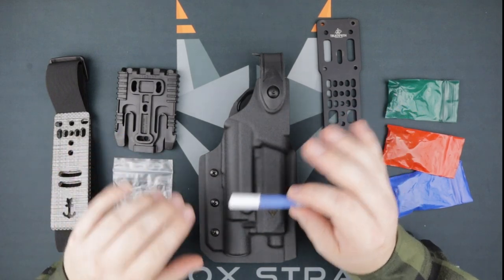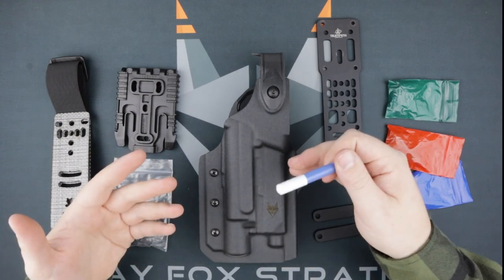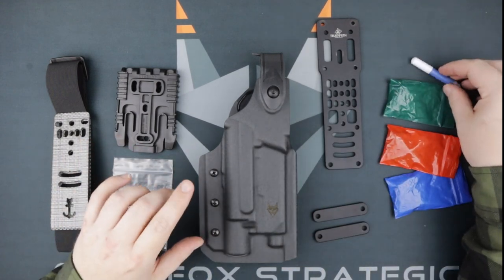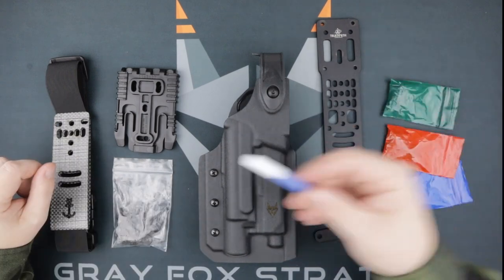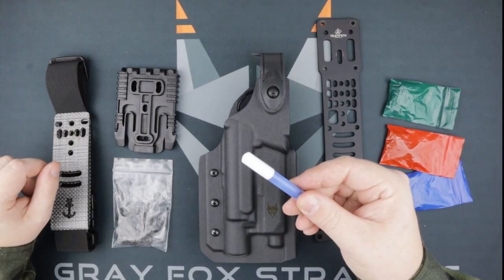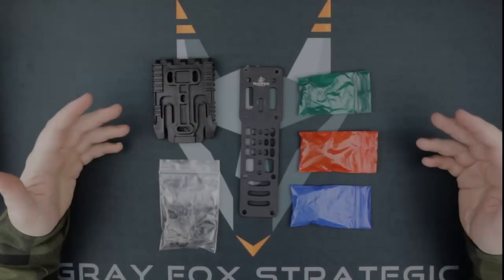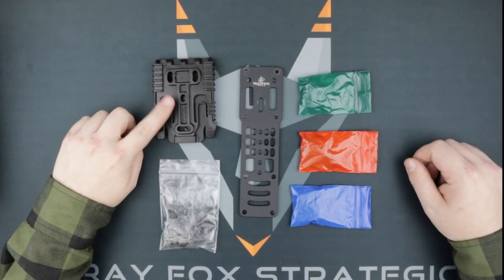The thread locker is crucial — don't lose this. We won't use it right away; we want to set up our holster and make sure we like it first. Then we'll back out all the screws, apply the thread locker, and reassemble. If you don't apply the thread locker, you might run into a little magic trick known as the disappearing holster.